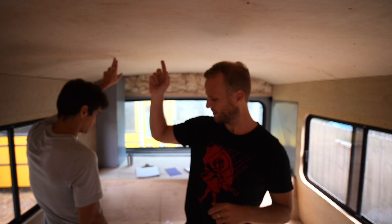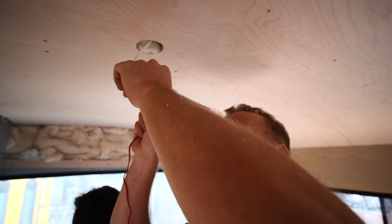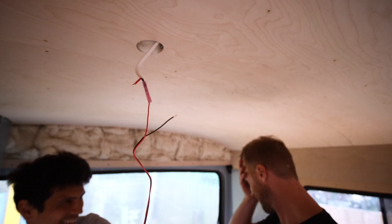Now that we've got the fans running, it's time to put in some of these lights. Let's make an irreversible hole. Oh why - I wired the wrong side. Why did I do that?